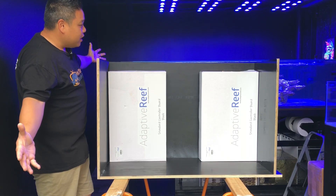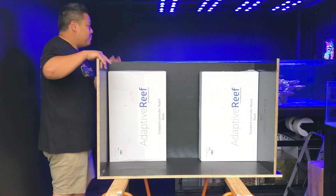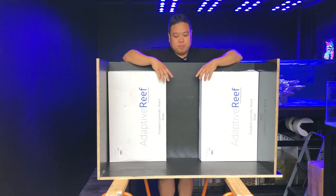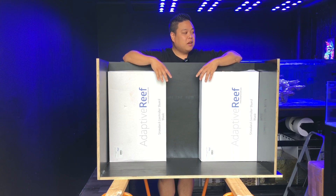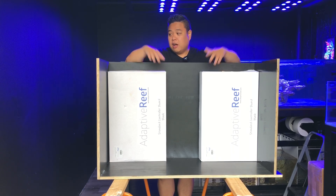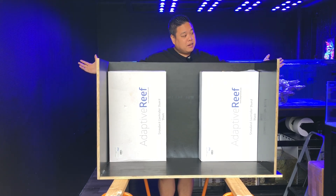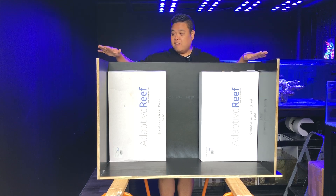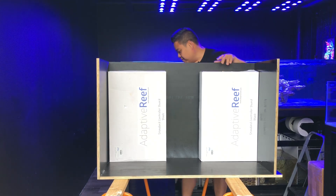But today we're going to go through building this controller cabinet. I really struggled to find someone to build this cabinet for me — people either didn't have time or the job was far too small for them. So I thought I'd build it myself, and actually doing it, it wasn't that hard to be honest. I've built this cabinet to fit down the end of my tank here.